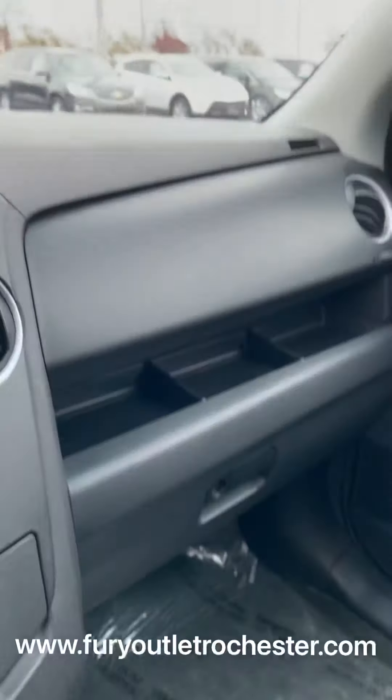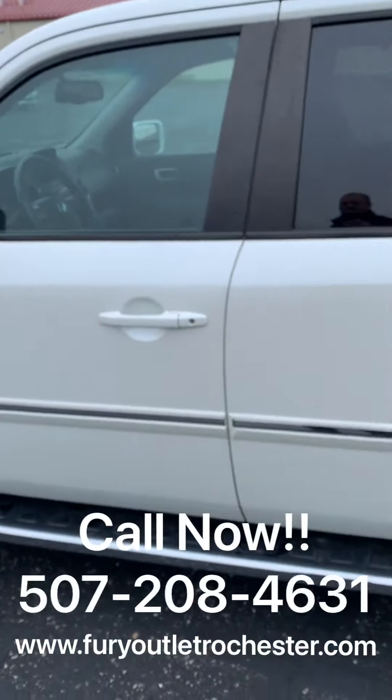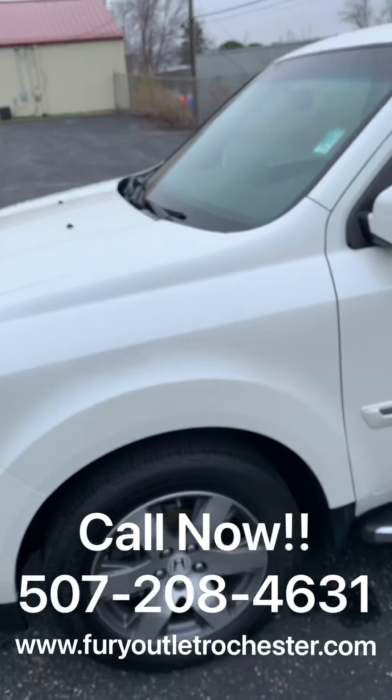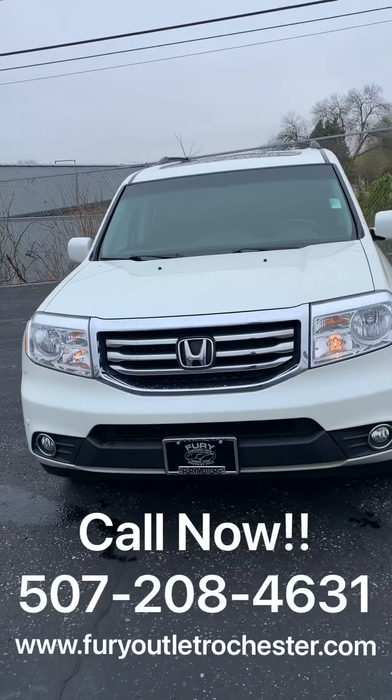If you'd like more information or to schedule a test drive, please give us a call at 507-208-4631, or visit us at furyoutletrochester.com.